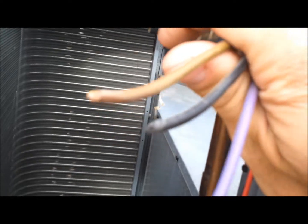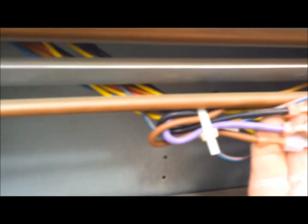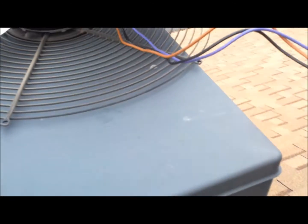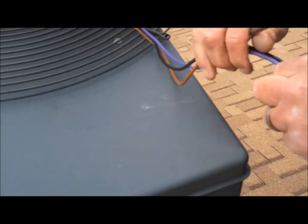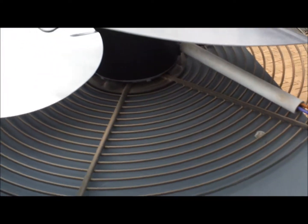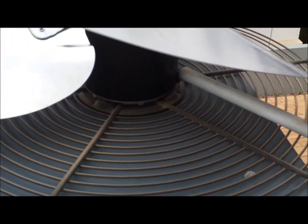The wires that were cut going to the fan — we're going to pull them through and secure them so we know where they're at. When we originally pulled it out, remember we cut the wires, so we're just going to follow them once we get the new one in and plug them in right here. We're putting the pipe back on to protect the wires from the fan in case they get tied up.